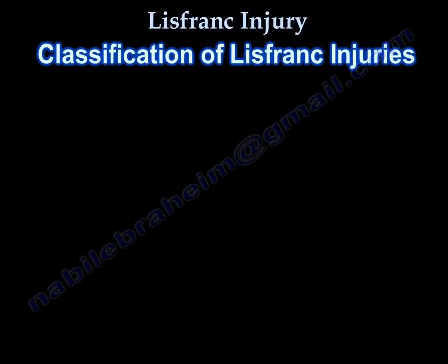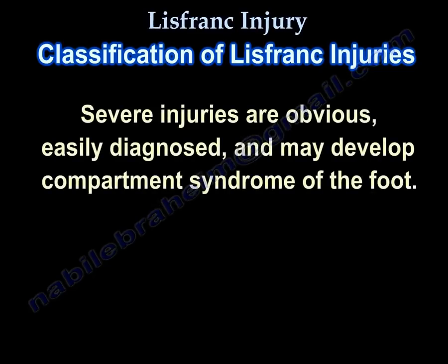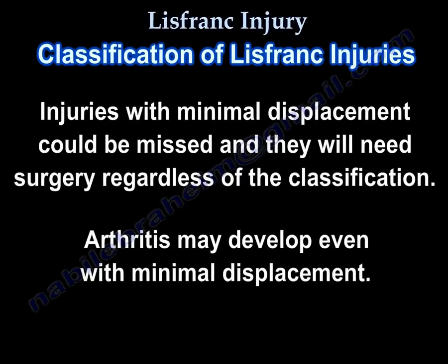Classification of Lisfranc injuries: Lisfranc classifications are not useful in deciding treatment or prognosis. Severe injuries are obvious, easily diagnosed, and may develop compartment syndrome of the foot. Injuries with minimal displacement could be missed, and surgery will be needed regardless of the classification. Arthritis may develop even with minimal displacement.